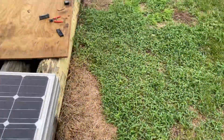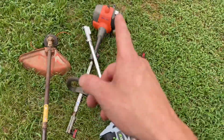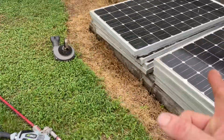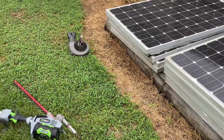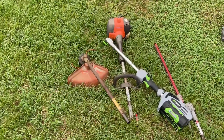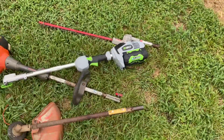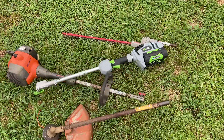I'll walk you through how this goes. I like gas stuff, but I know how to harvest my own energy with solar. I don't know how to harvest dino squeezings out of the ground, so that might come in handy one day — especially with all these electric cars and trucks coming along.